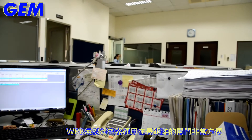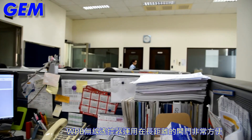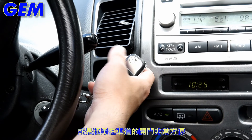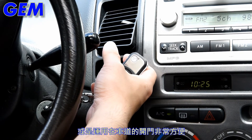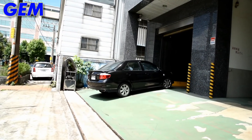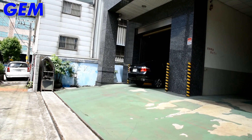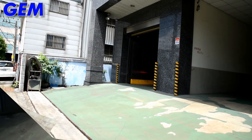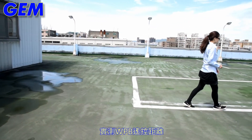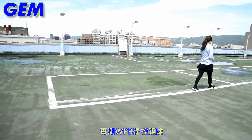The WPB wireless transmitter offers convenience for long distance access control, or it can be used for garage door control. Measure WPB transmitting distance.